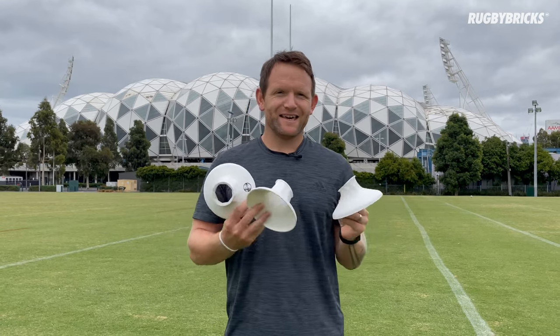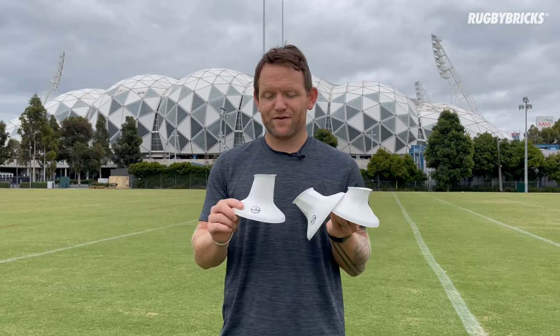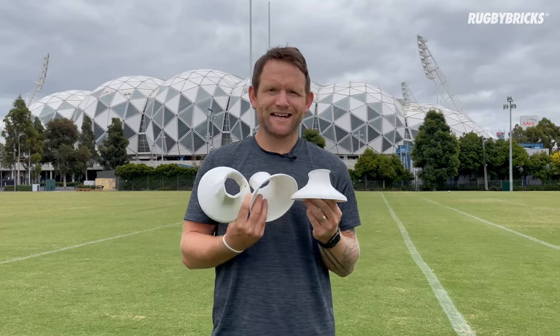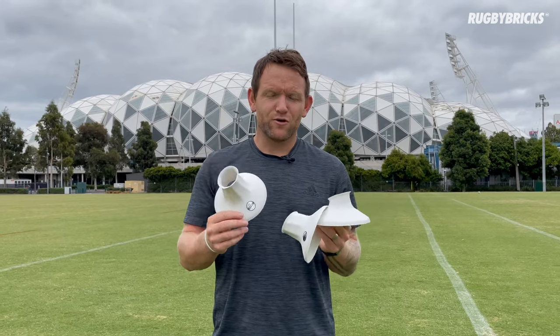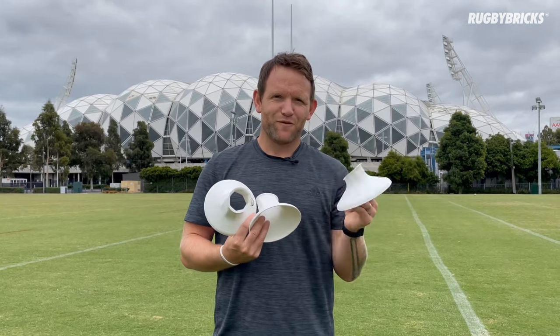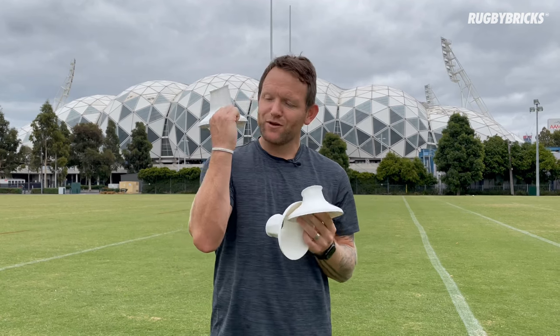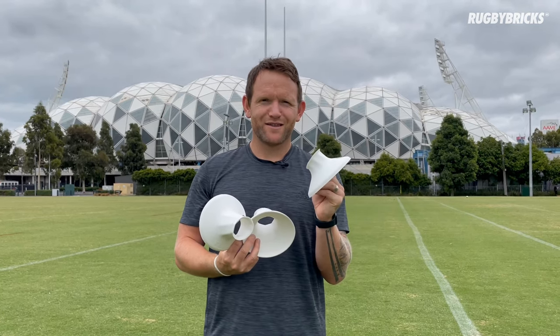Thanks for watching. That there is the RB Vortex range — the low cut, the mid cut, and the high cut. I'm so proud of these kicking tees and the effort the team put into making them and getting them around the world to over 55 countries. Click the link below and it'll take you straight to the website where you can purchase these kicking tees. Lastly, remember you do get one of these wristbands with that Outwork, Outlearn message — you've got to outwork people, you've got to outlearn people. I really look forward to seeing you using one of these kicking tees.